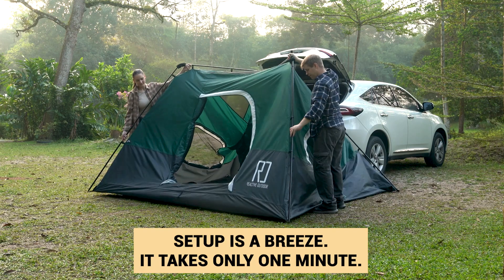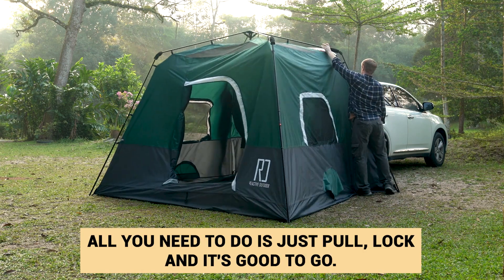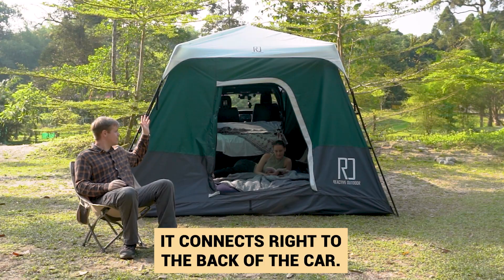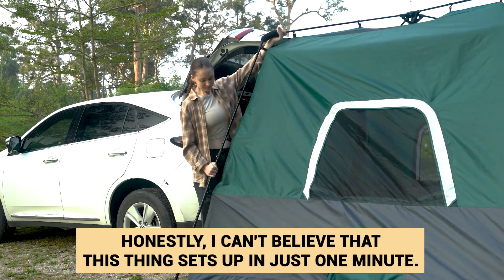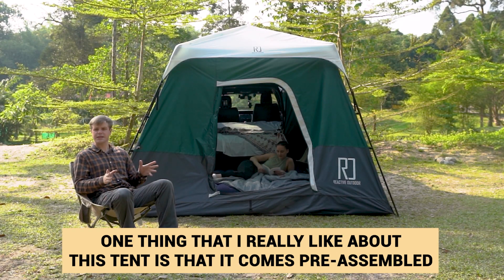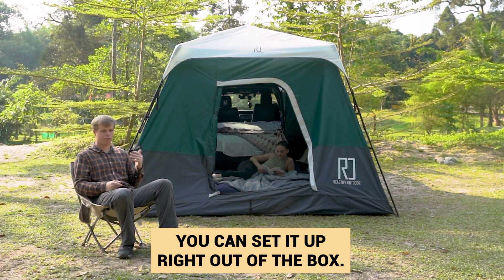Set up is a breeze — it takes only one minute. All you need to do is just pull, lock, and it's good to go. It connects right to the back of the car. It's really super convenient. I can't believe this thing sets up in just one minute. One thing I really like about this tent is that it comes pre-assembled.